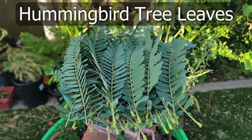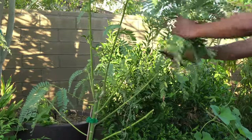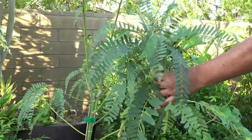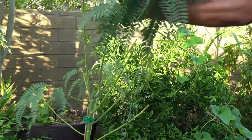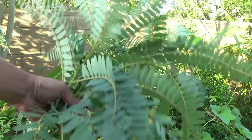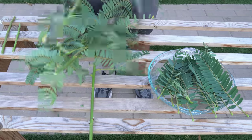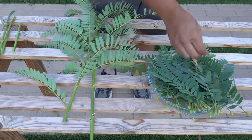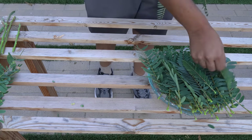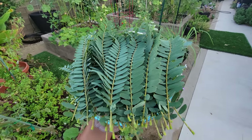Moving on to hummingbird tree leaves harvest. This is a plant I've been growing almost all year, and you've seen me harvesting leaves of this tree almost every month. This is a very nutritious plant — the leaves are loaded with vitamins and minerals, extremely good for your health, and also very delicious. In the recipe section, you will see a recipe for the hummingbird tree leaves in this episode. After you harvest the leaves, just remove the leaflets. Just a few stems will give you a lot of leaves. Beautiful looking hummingbird tree leaves.